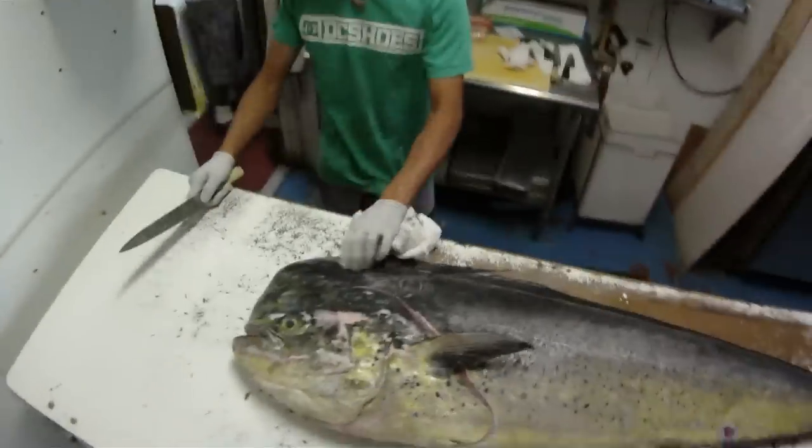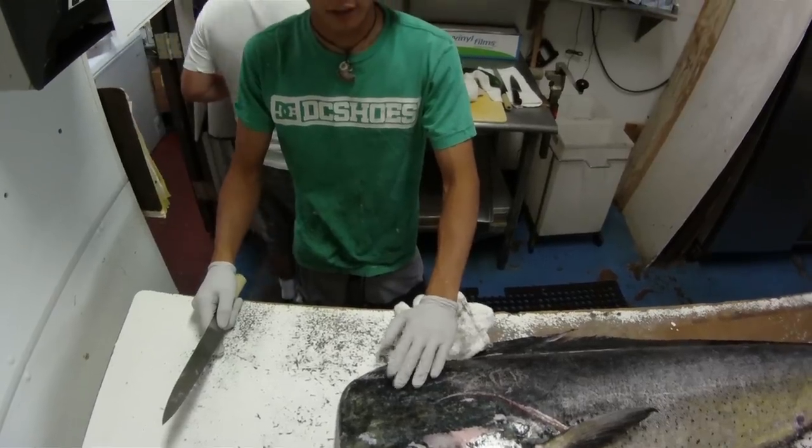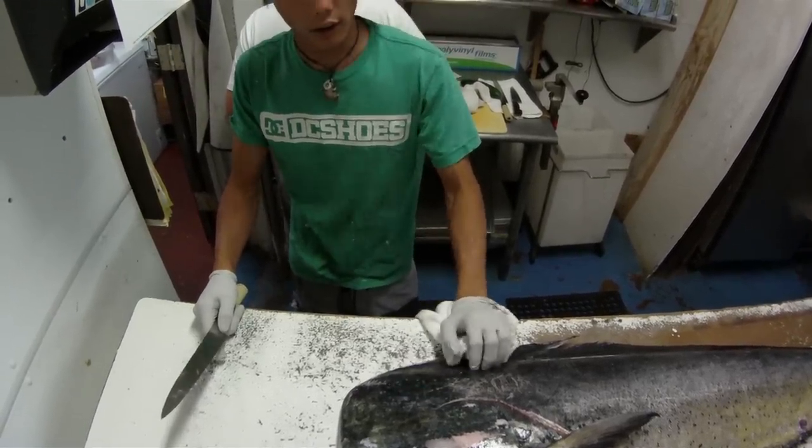By the way, this right here, guys — you see this? This is the best part of the body. You can catch it, get it, or be seated.